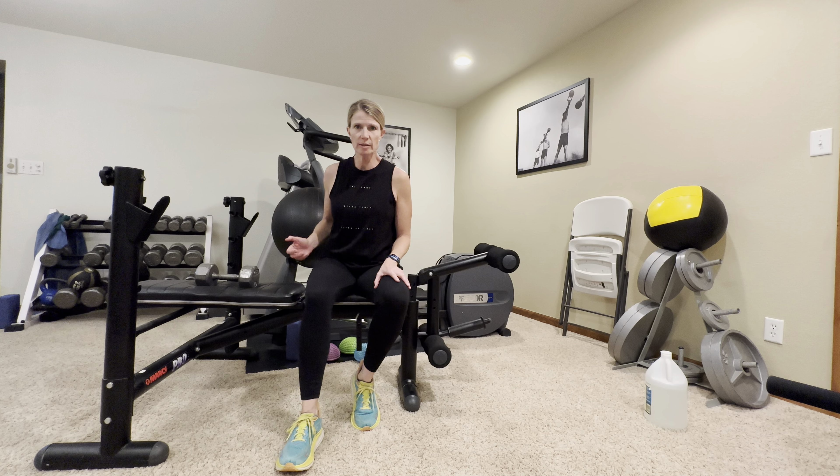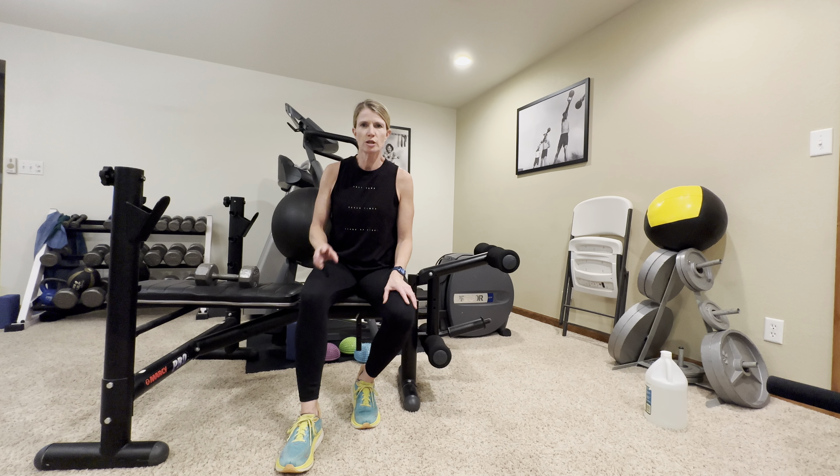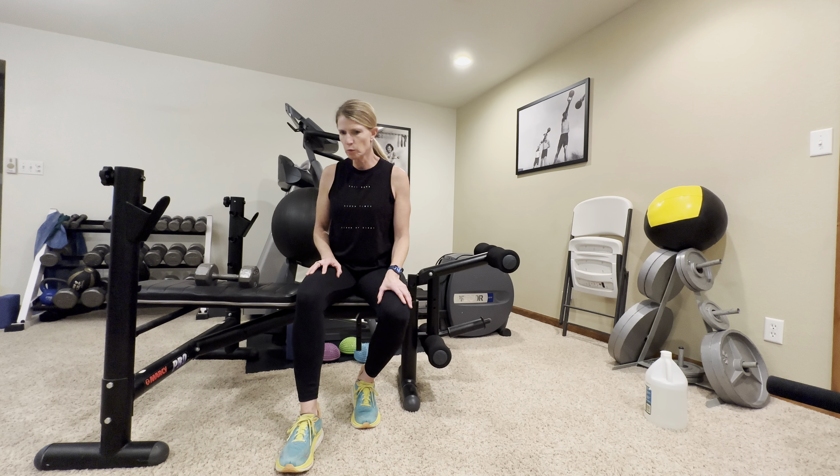Hey everybody, welcome back. My name is Abby with Fitness is Medicine. Today we're going to do another great strength training workout you can do in your home with minimal equipment, minimal space, and easy to follow directions.